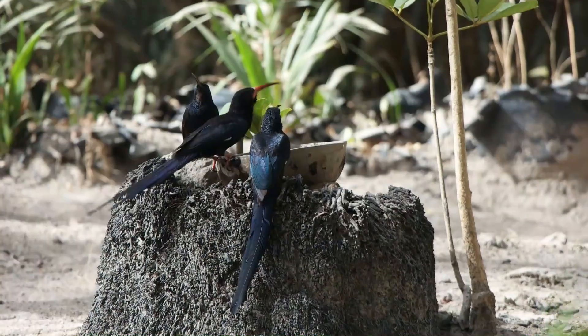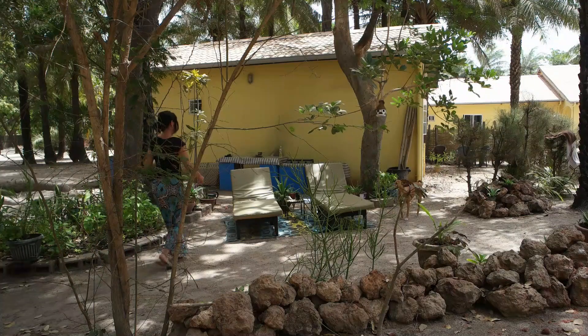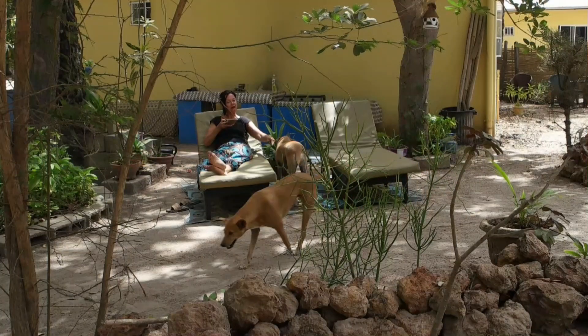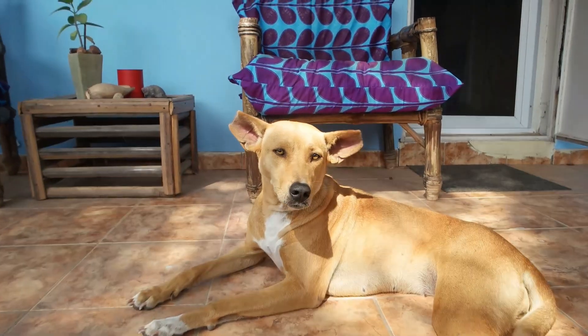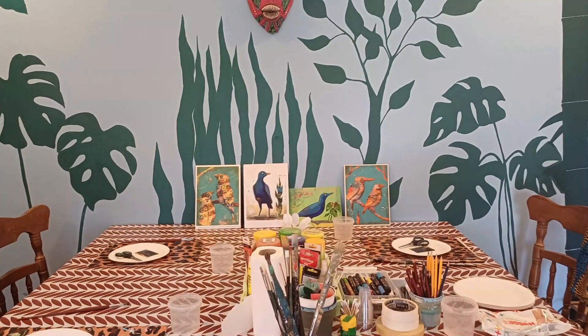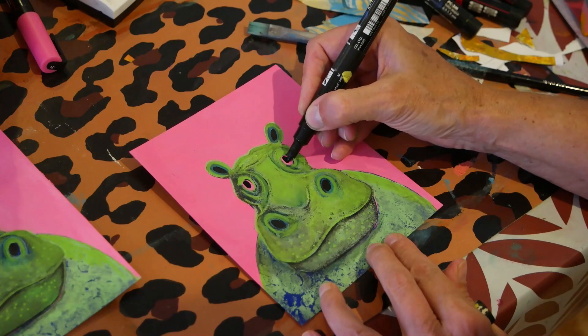Every morning, I get to enjoy the wildlife around me while having my breakfast or just a cup of tea in the company of my wonderful dogs that always stay by my side. When I enter my house, I come straight into my art studio. This is where I paint, draw, film, and sometimes host art classes for small groups.